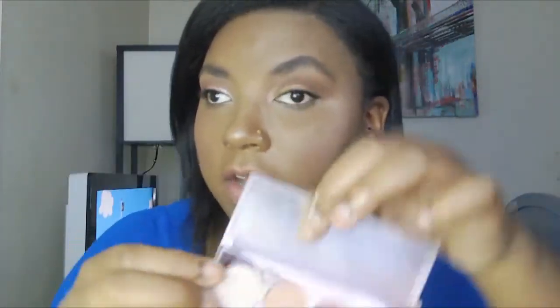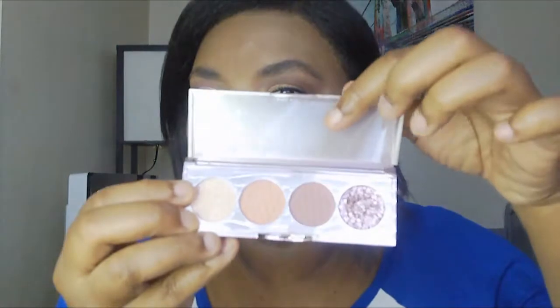These shades do have names but the names are only on the box and not in the palette or on the little clear card inserts, which I don't understand. Maybe they'll improve that in the future. I'll just go through the colors starting from one.